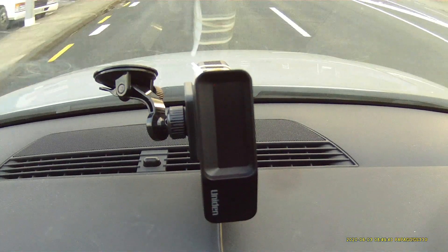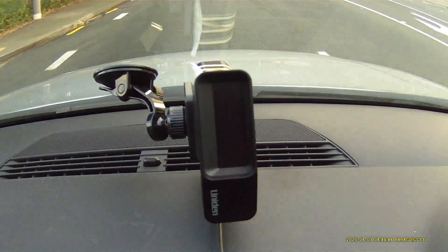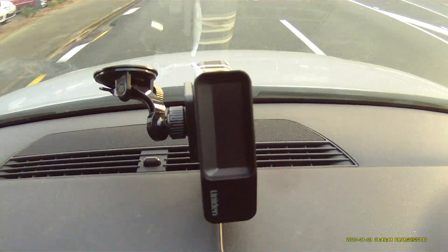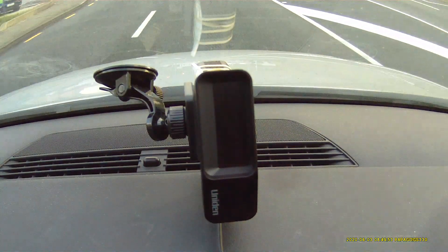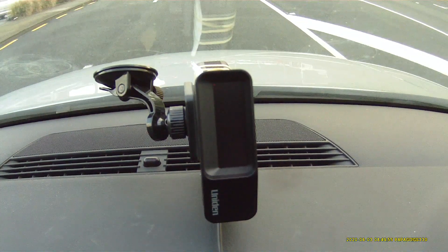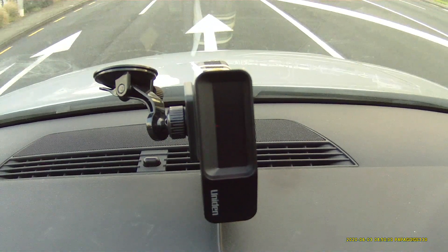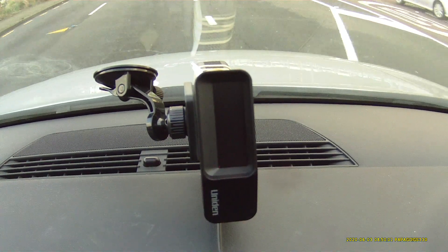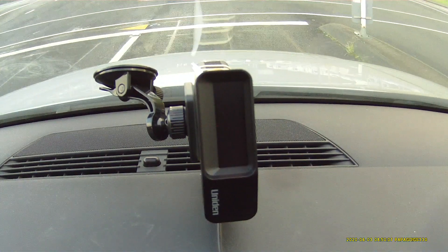We've still got a quiet ride — we must have a brief pulse there. I guess it's part of the modulation from the modulated door, so it still picks out one of the frequencies. That's all looking good to me.